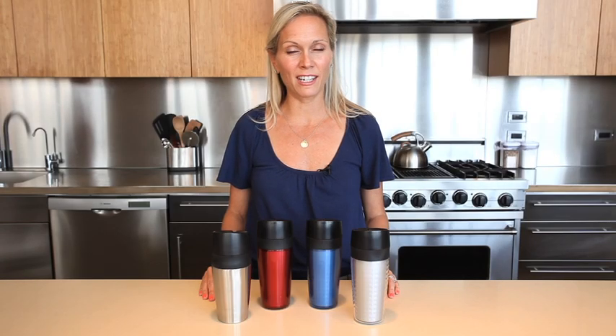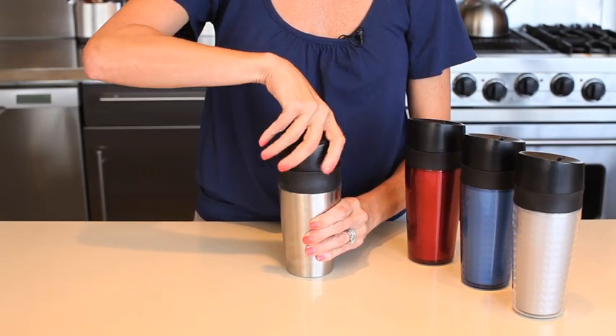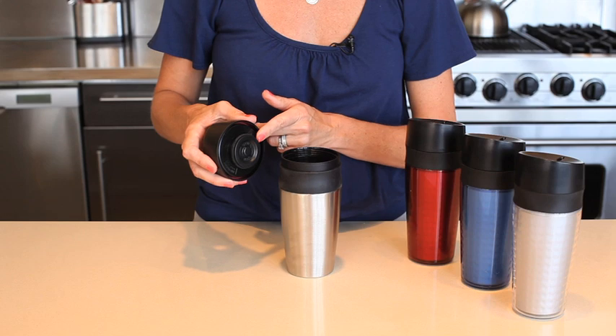Whether it's Alex's loose leaf tea or Larry's special latte, at OXXO we are very serious about our beverages on the go. The OXXO LiquiSeal Travel Mug features three interior silicone seals to ensure no spills.